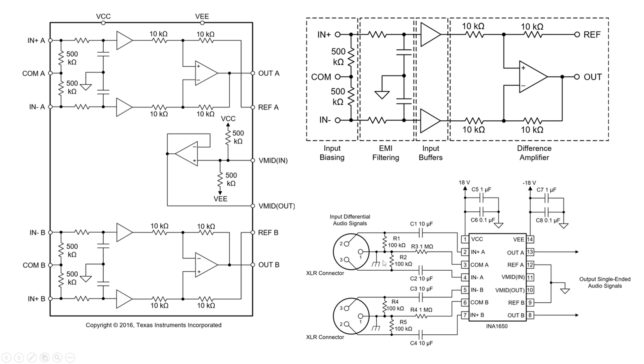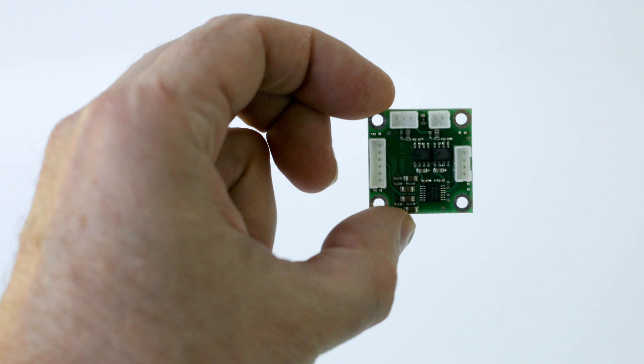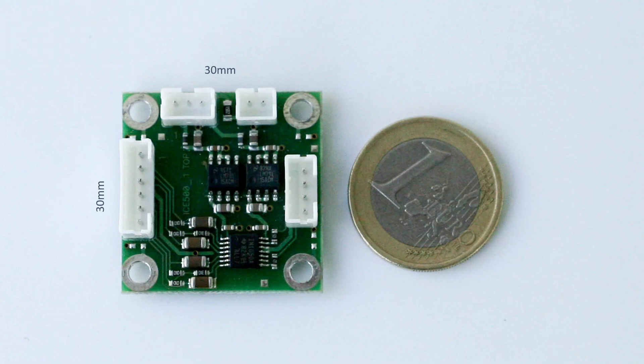Your input stage has around 100 kilohms input impedance — normally you have about 10 kilohms, so this is very easy to drive. Any source, even a poorly designed one, will sound great with this preamplifier. And it's very small, so you can integrate it into different designs together with the IcePower board.